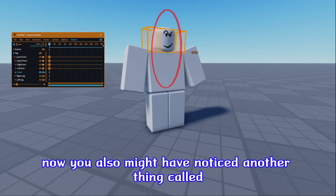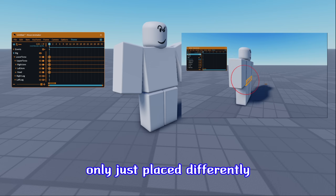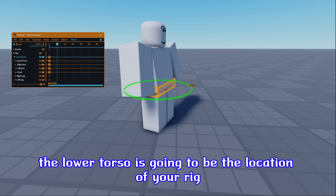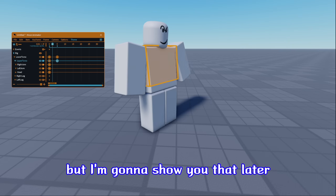With this feature, you now can animate the upper half of the body freely without having to bother with the leg placement until later. You also might have noticed another thing called Lower Torso. The Lower Torso is basically the torso from R6, only just placed differently. The Lower Torso is going to be the location of your rig — your axis. There's going to be some rotation, but I'm going to show you that later.